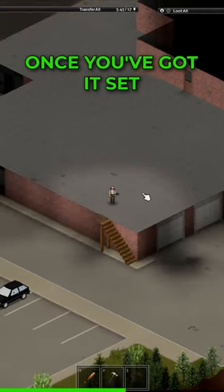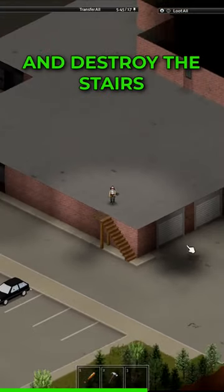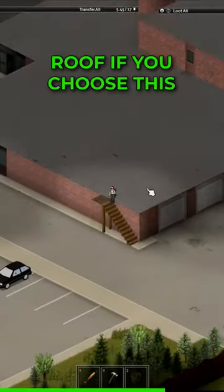Once you've got it set up, you can go up to the roof. I do recommend you set up sheet ropes around and destroy the stairs so that you are 100% safe up here on this roof if you choose this for a base.